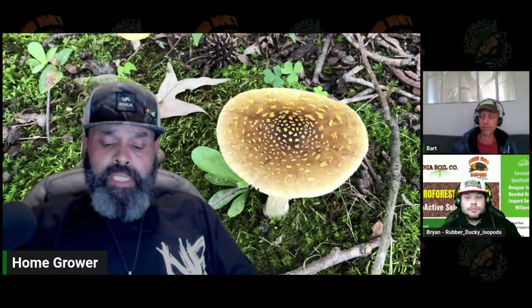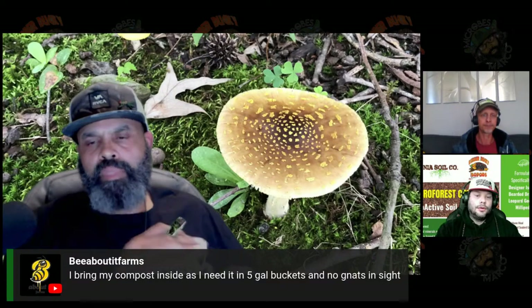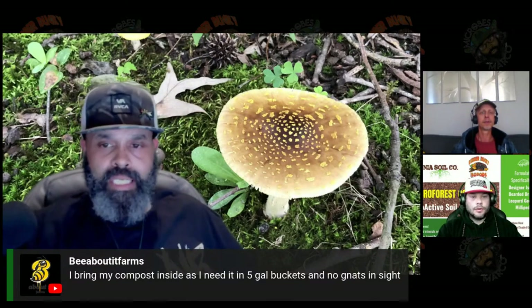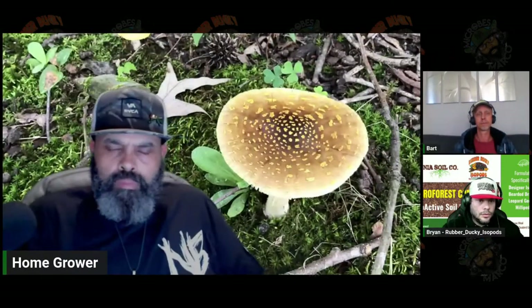Can compost be overdone? Does microbial activity diminish after a certain time once it's consumed itself? It depends on environmental conditions — if it's baking all summer you might beat it up. I think environmental conditions are more of a factor than time. What Johnson and Sue showed is that if you use their method to the T, you will do nothing but increase species diversity over time. It was pretty much linear.